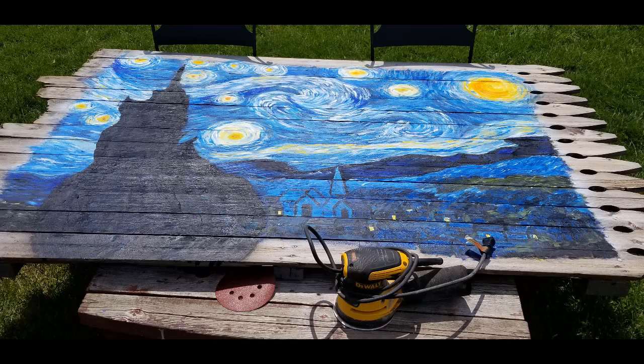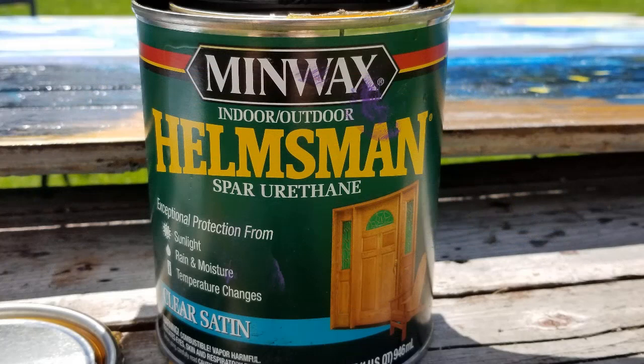I do recommend that you use outdoor paint to paint this, but I just used what I had on hand. So I was trying to find a way to seal this properly and I came across this Manwax product — it's an indoor/outdoor spar urethane and I gave it about eight coats of this.